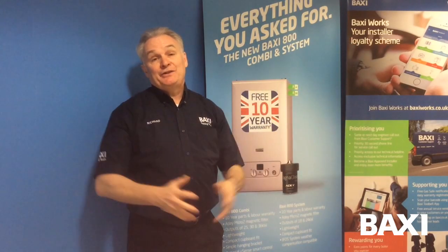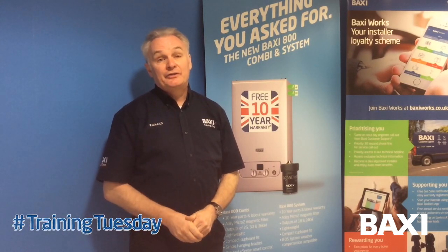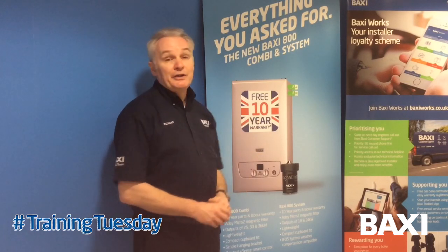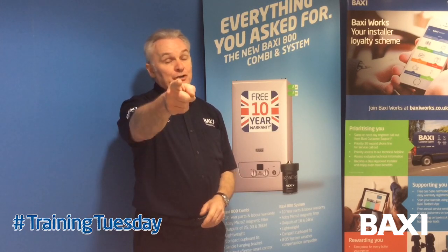Welcome. I'm Richard Green, this is Baxi's Training Centre at Warrington — more Training Tuesdays. Today what we're going to talk about is the 6800 range of boilers and how to make the pipe connections a little bit easier. Stay tuned.